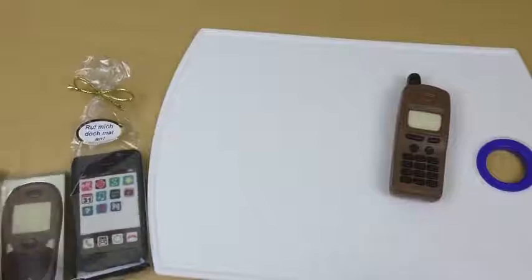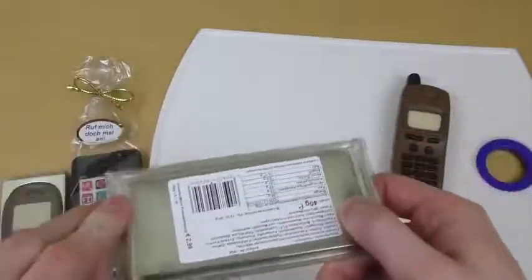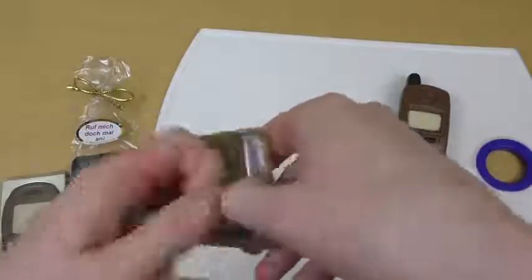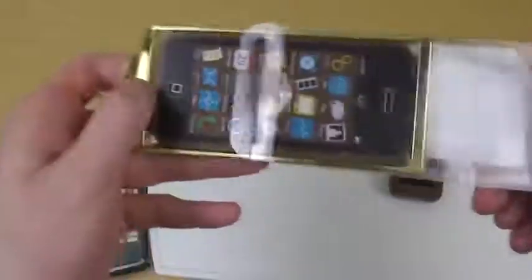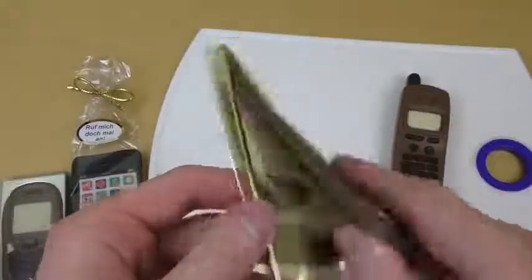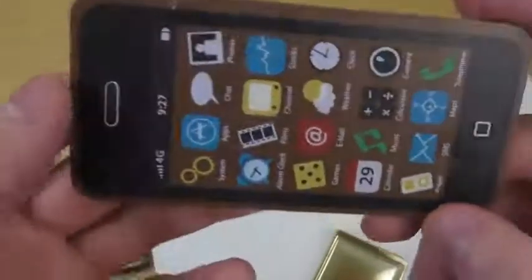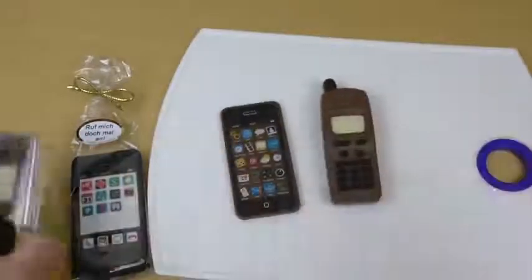Now this one — same game here, some duct tape. It also comes on a golden tray. Here we go. It's just plain and they sort of have printed the design on the chocolate, but it does not have details on the back side.